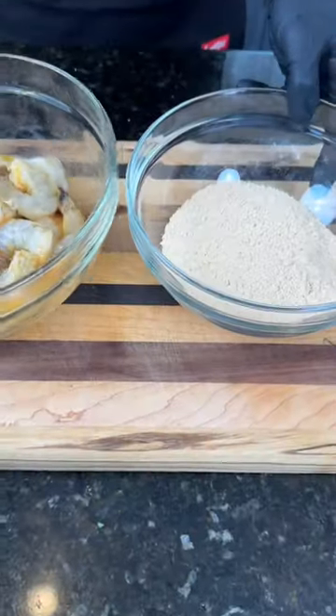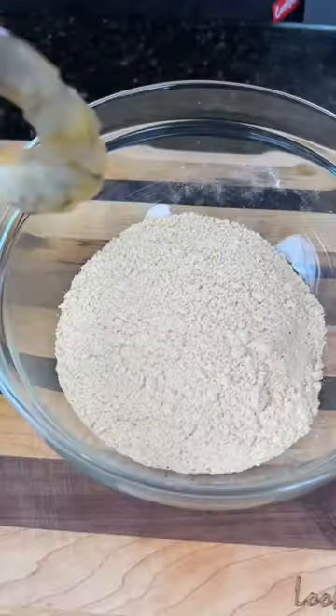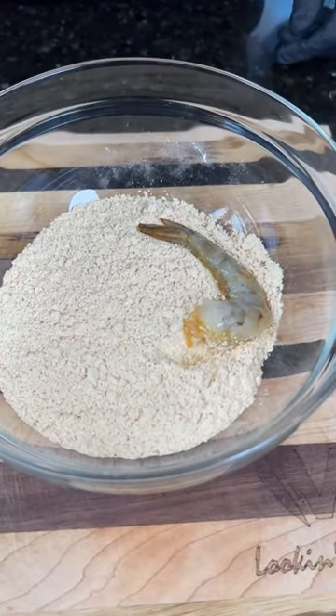Break out this secret ingredient — this stuff is just about sold out, guys, so if you haven't tried it yet, hit that link in my bio. Add that shrimp right into the seasoned flour.